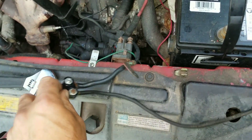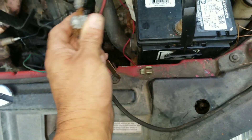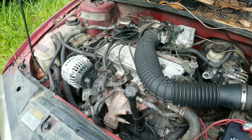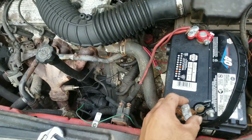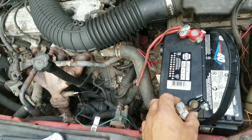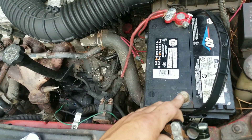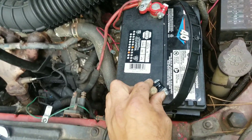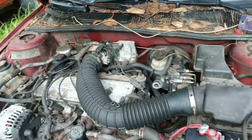I went ahead and found a couple of terminals — they're not super clean but they should work. I stuck them on here. Now we're going to do a little fire test. This has been sitting for a while, probably mice have been in here. We'll do a quick check and see if anything catches on fire or smokes. You can see there's one little bitty spark — that's not bad, that would probably be the computer coming on. I don't smell anything burning. I think we're okay — I don't see any smoke.